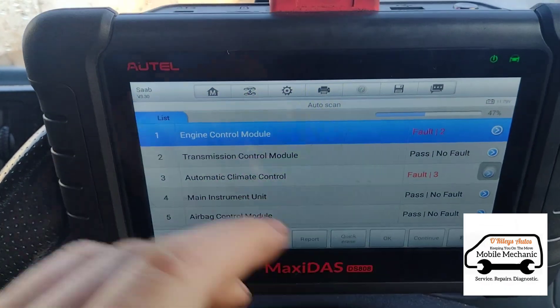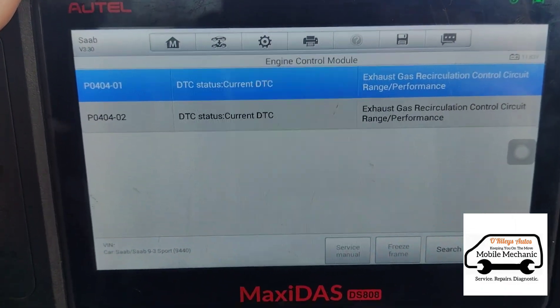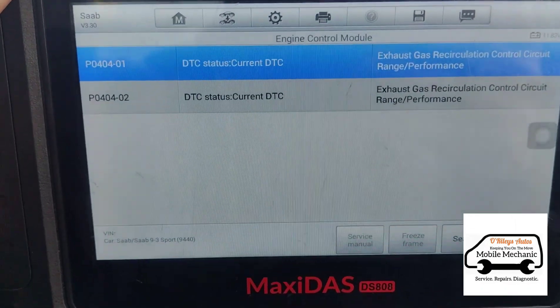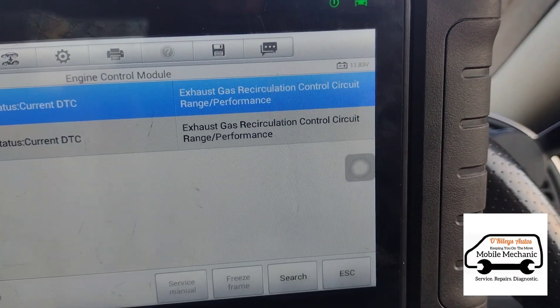That's done. We can go back in there — so we've got P0404 and then the variations 01 and 02: exhaust gas recirculation performance.